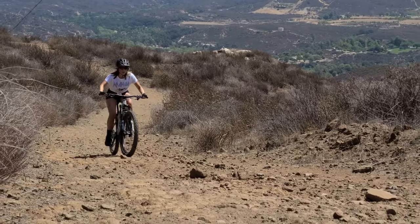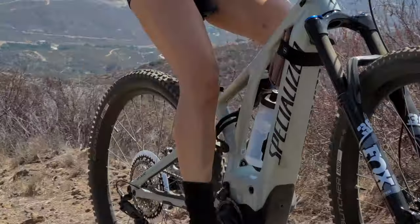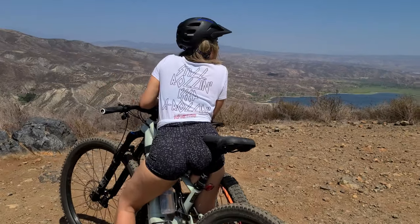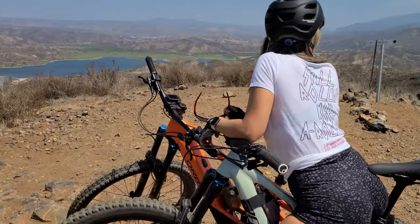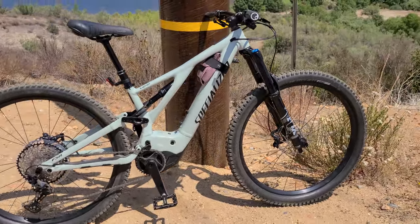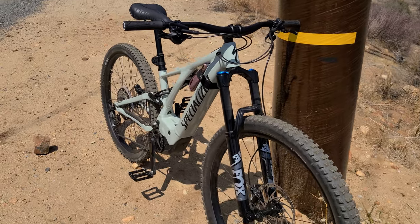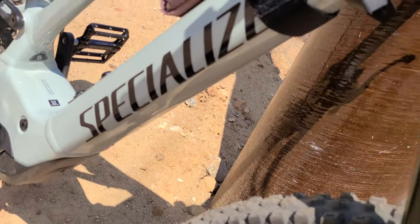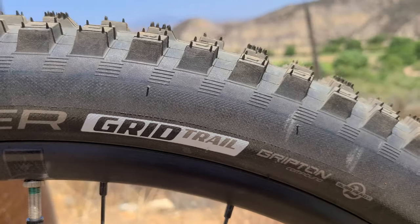The Specialized Turbo Levo Comp is the upgraded version of the base Turbo Levo, which adds the trail-proven Fox 36 suspension and is paired with the Specialized 2.1 motor and a 700 watt-hour battery. This bike is built to climb. Both the Orbea and the Levo are 29ers, but unlike Eric's Orbea Wild, which is a full carbon build, the Levo Comp is aluminum and comes with a buffet of Specialized brand components, paired with a Shimano drivetrain and braking system. Fit and finish on this bike is outstanding, with attention to detail in every part of the build.